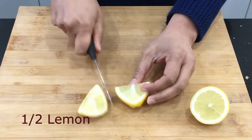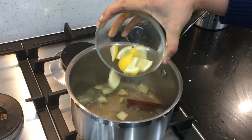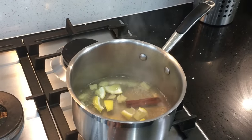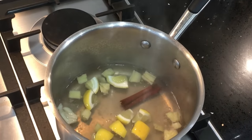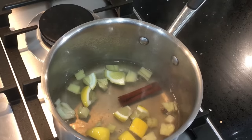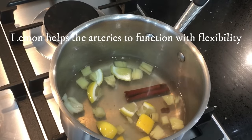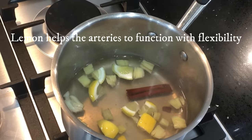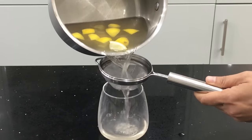Now it has boiled well and reduced to one cup. Take half a lemon and chop it into pieces, add it to the boiling water, then switch off the flame immediately — we don't want to cook the lemon too much. The nutrients from the lemon and its skin will infuse into the water from the residual heat. Lemon helps the arteries function with flexibility and also reduces bad cholesterol.